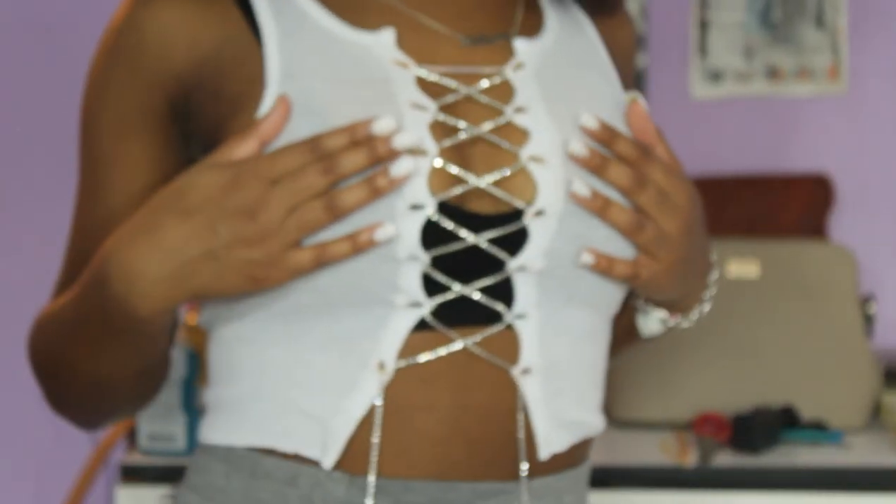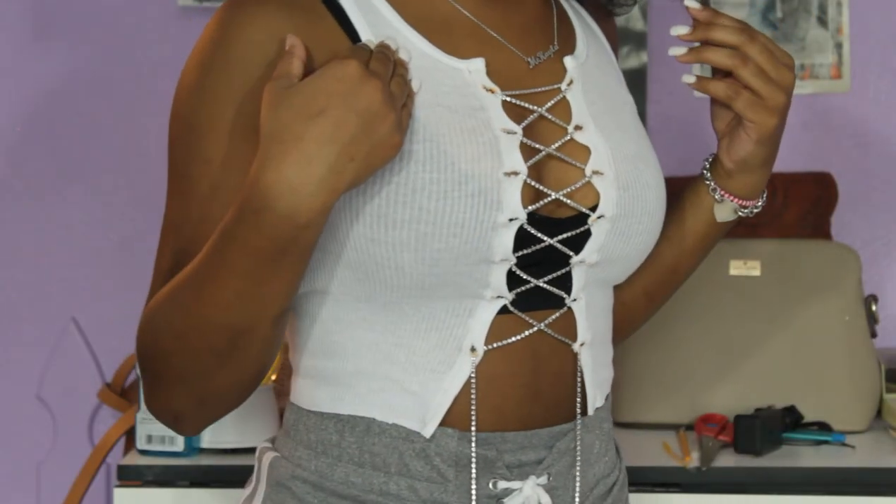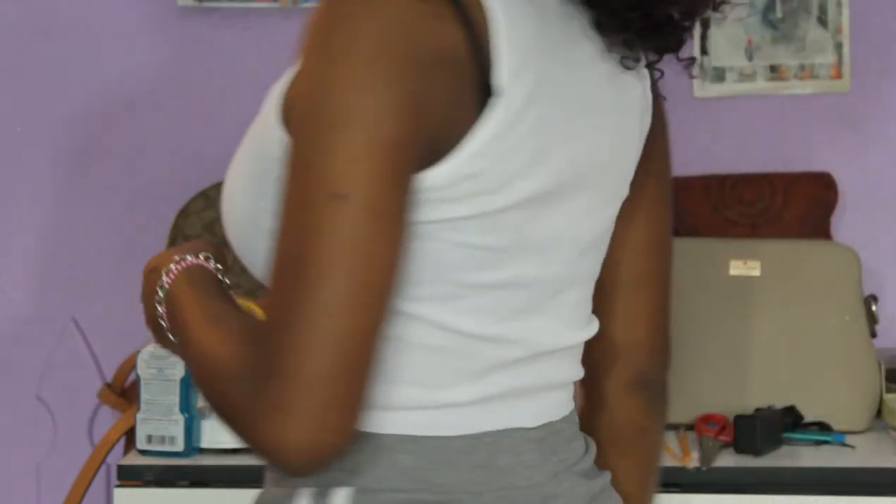Once you put that through, you are completely finished. This is what the top looks like — it came out really really cute and it was so easy to do.